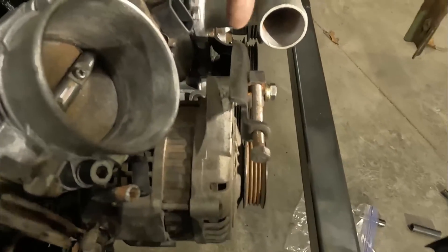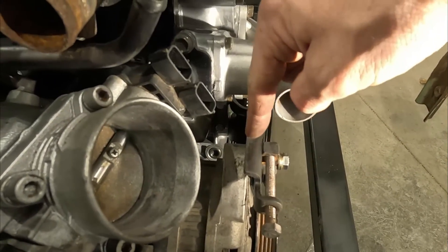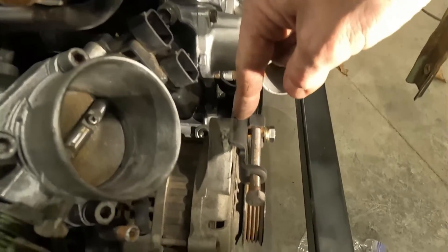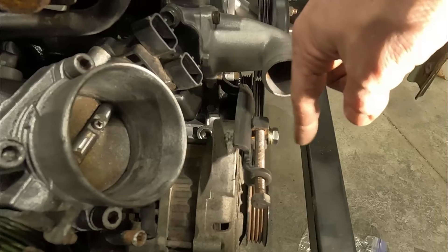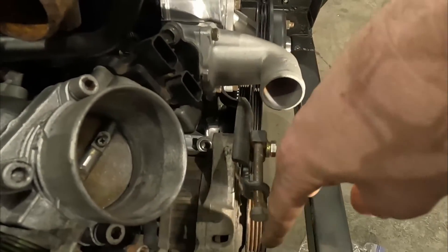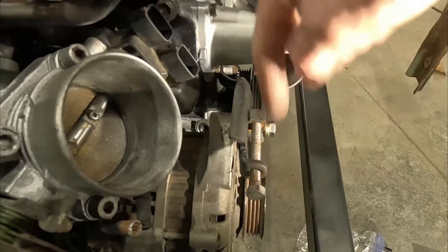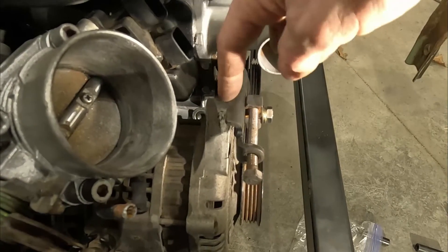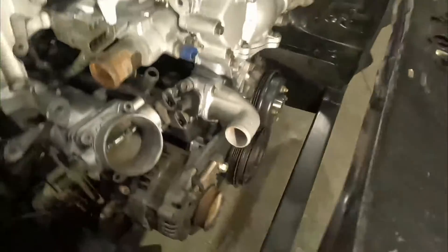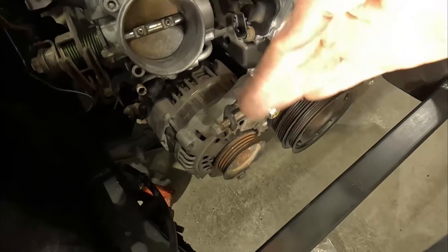I should also mention that behind this bracket, in between the alternator and the bracket, I needed roughly an eighth to three-sixteenths inch of washers stacked up so that when you tighten down the bolt to the top of the alternator, it doesn't pull this bracket over and end up cocking the pulley. If I need to make any adjustments to alignment, I can do that with a spacer back here, or I can take the alternator bolt off and put a washer behind it to move it out just a little bit.